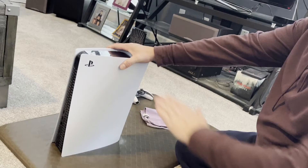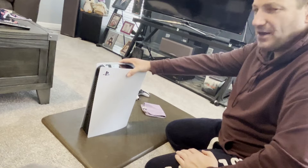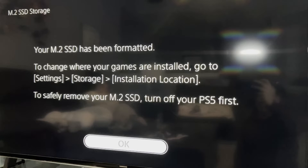We'll plug this back in and I'll show you over on the TV how to actually set up that new card. As soon as you turn your PlayStation back on, it will ask you to go ahead and format the card.